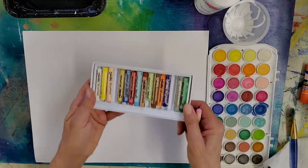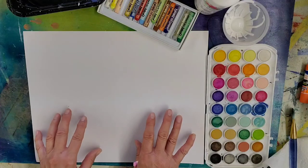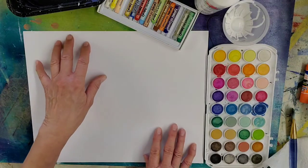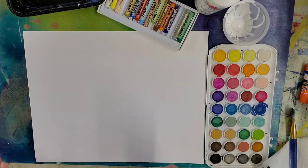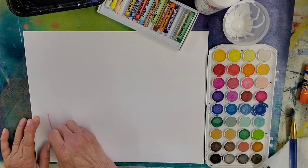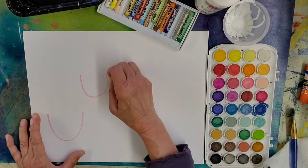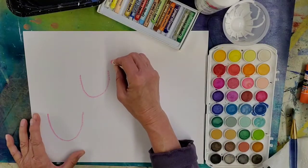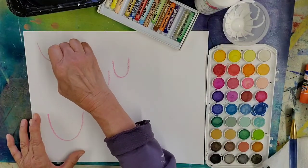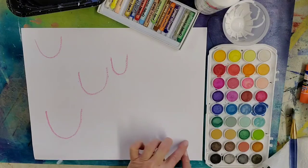I'm going to pick up my pink oil pastel to get us started. Remember: things closer to us look bigger, and things further away look smaller and go up the paper. We're going to draw with our oil pastel — just make a U shape. Figure out where you want your water lilies to be, put one that's a little smaller so it looks tucked behind, and add some in different spots so you don't have too much negative space.